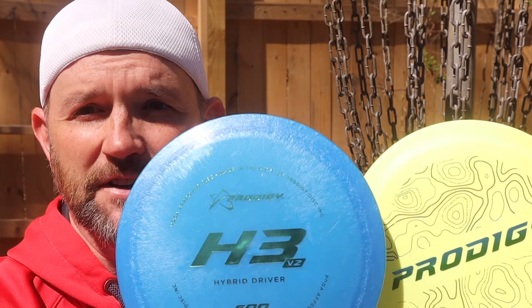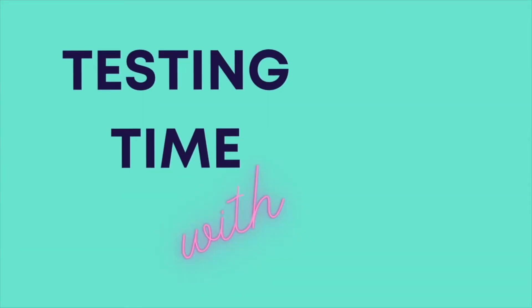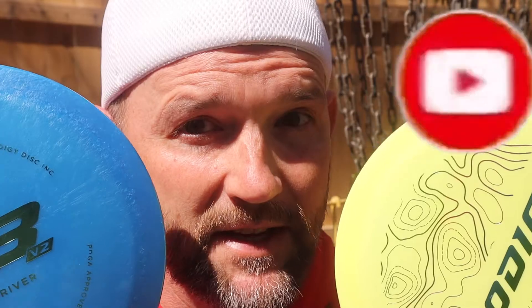Hey guys, welcome back to Part-Time Disc Golf. Today I'm going to look at two Prodigy discs: the H3 V2 and the H4 V2. Make sure you tune in to the end because I'm going to give away one of these discs.